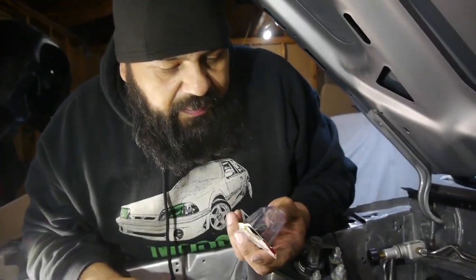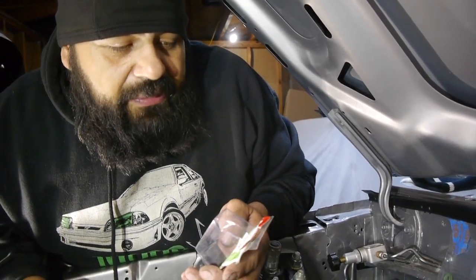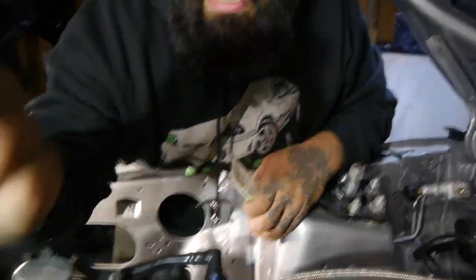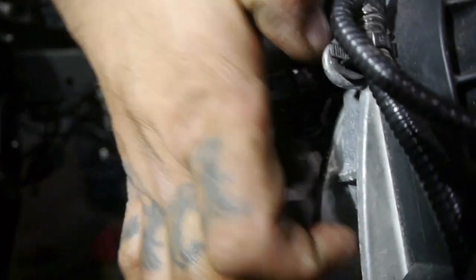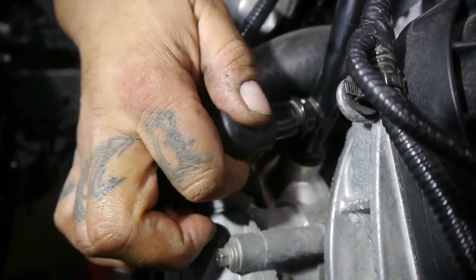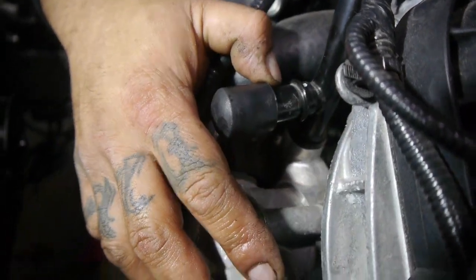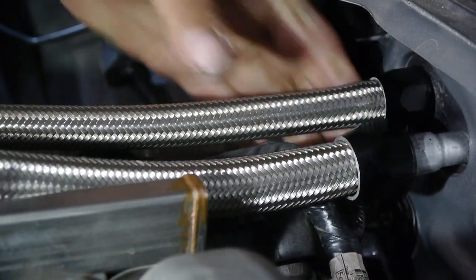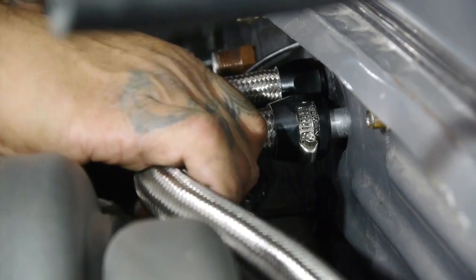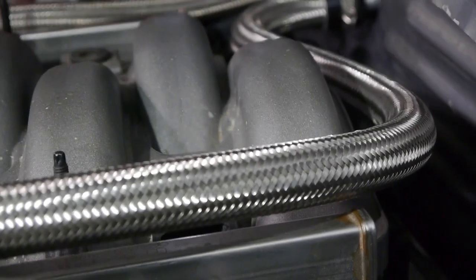We went over to our buddies at AutoZone and picked up a Dorman coolant bypass cap — these are the three-quarter style bypass caps, part number 02250. It's really thick rubber, and what we're going to do is slide that guy right in there because we are not going to use this port. Once I do that, I'm going to slap a thin little clamp on there and that'll be all set. Once I connect this hose, all we have to do is get our cooling lines in here and we're ready. All we got to do is tighten down our clamps.